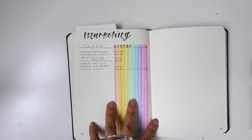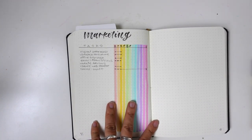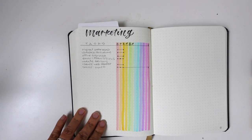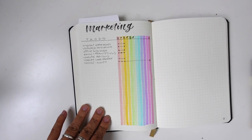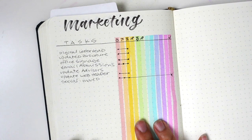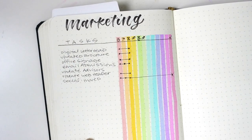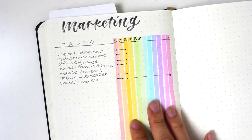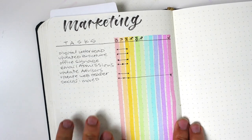I wanted to try this Kanban board idea that I got from somebody on Bujo U. He was saying it was a very simple dot method, but I've added my own twist and color of course. Inside are my marketing tasks — I'm in charge of marketing for the program I work for — and I split it up so that I had tasks on one side and all of these stages on the right-hand side.